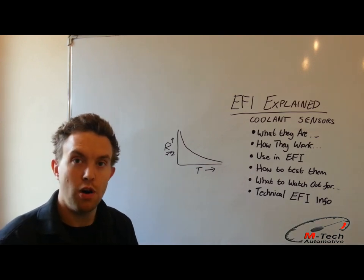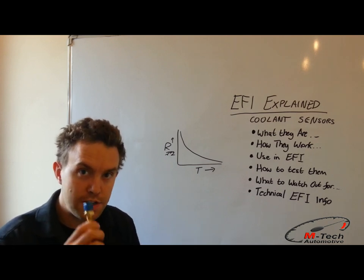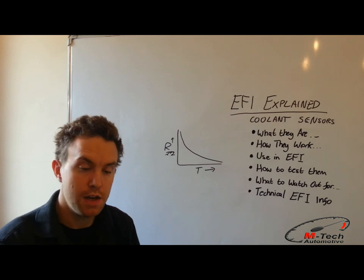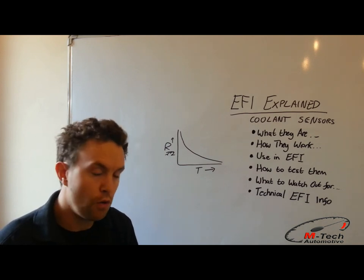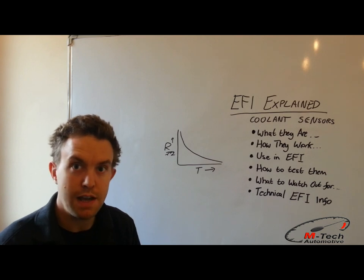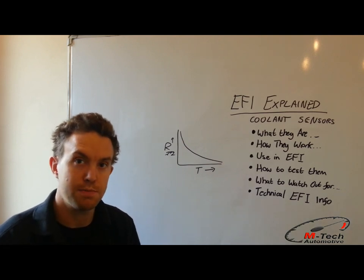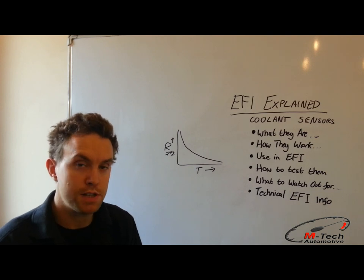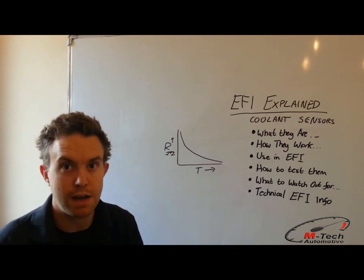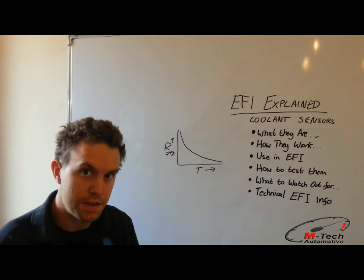What to watch out for in terms of using engine management systems and these sensors? As previously said, every sensor has a different type of curve depending on the part number. Although Bosch-type sensors are usually very similar, Ford sensors and most Japanese sensors are completely different. So when using an engine management system or changing a coolant temperature sensor, it's important to get the one matched for the ECU you're using, or use an ECU which has a programmable table — such as R-Systems, Motec, Emerald, or MX and other higher-level systems — which you can calibrate the curve of these sensors into.